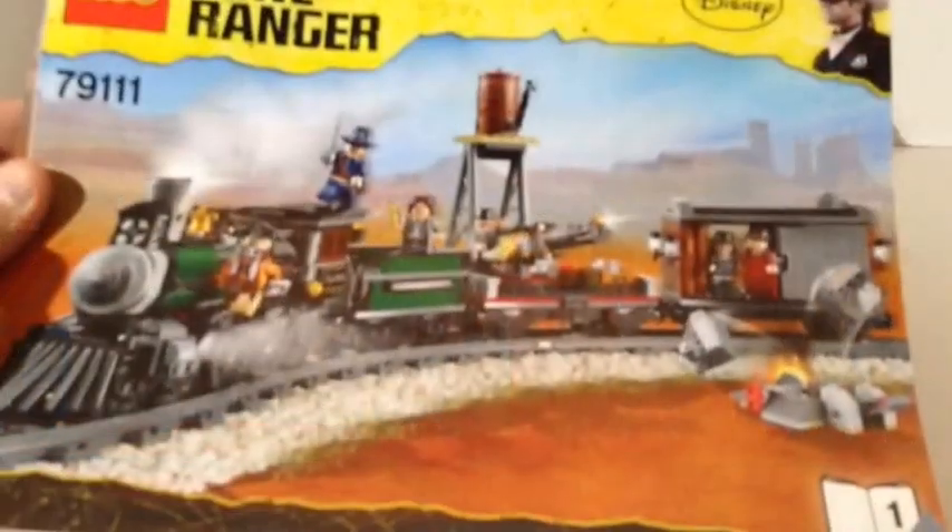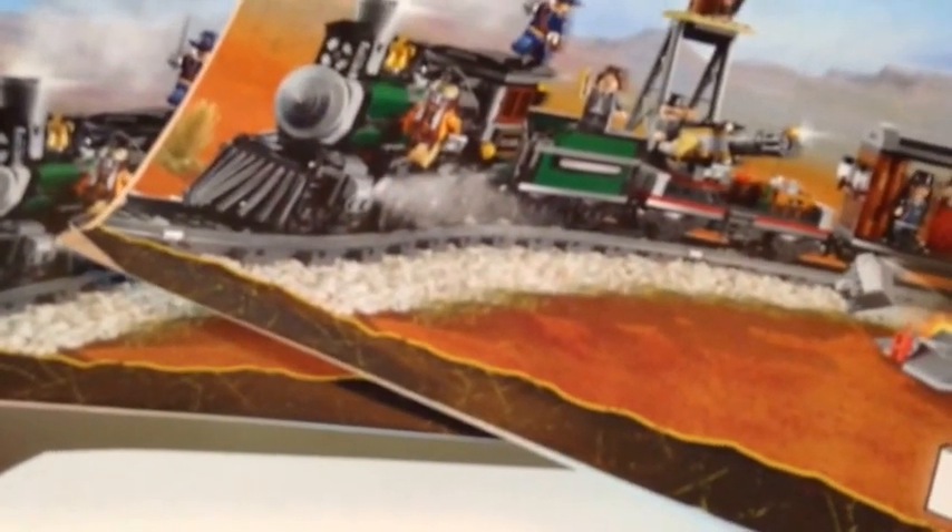So let's take a look at the train. Here's the instruction booklet — you get two of them, book one and book two. All the bags were numbered so you just follow along like most of the easy sets. You open the bag, it tells you what's in it, and when you get to the end of that bag you start the next one.